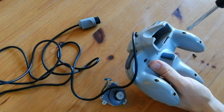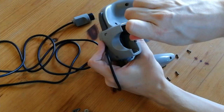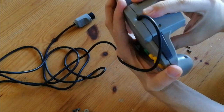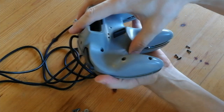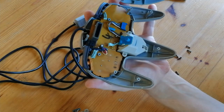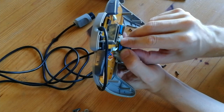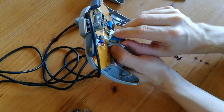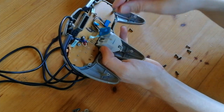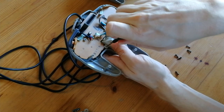Using a posi driver, we need to take out six screws on the back. There's also two smaller screws in this hole here. Then we can pop the hood. The big box in the middle is what we need to replace. We'll take off the Z button, unplug this here, then remove the three screws.